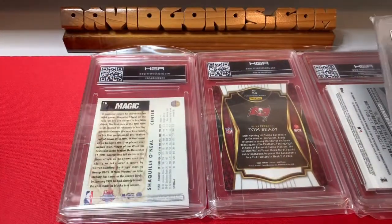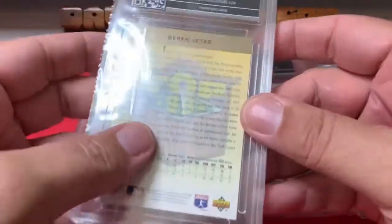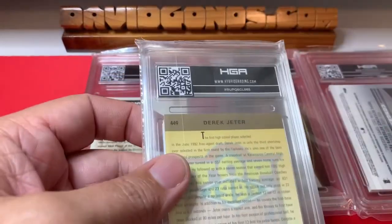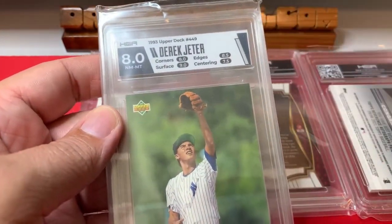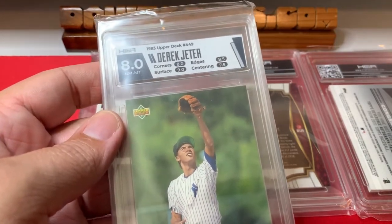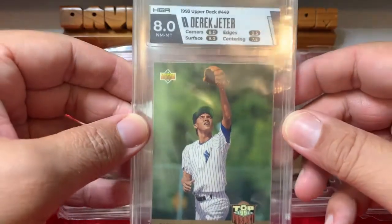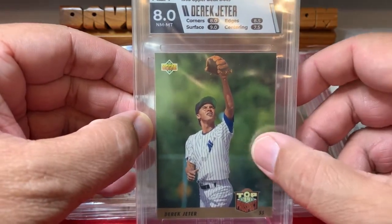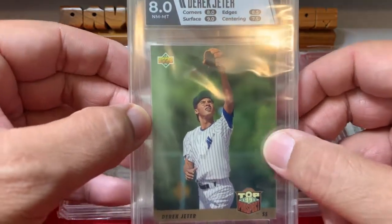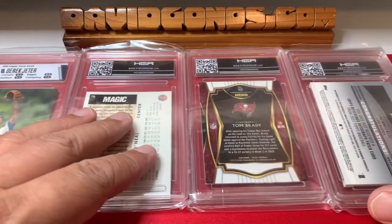Let's go with Jeter next. This is a 1993 rookie card — Upper Deck rookie card. I'm going to use Frank to cover the grade. 8.0 — that hurts my heart a little bit. I think I got a 9 on SGC with this, though that might have been an 8 also. I have a handful of these cards and a handful of the Topps cards, and I'm going to send some into PSA eventually once they open up pre-1996.